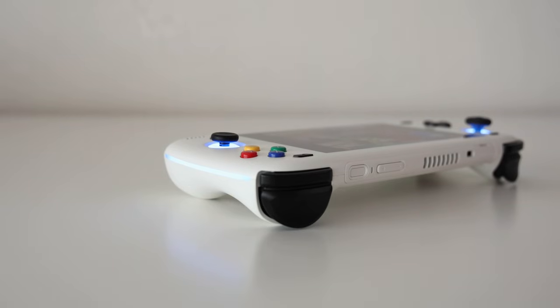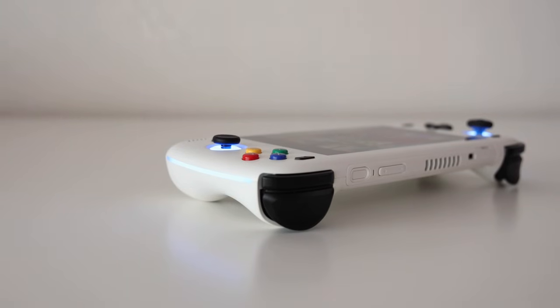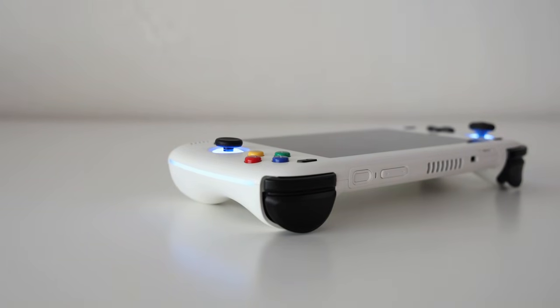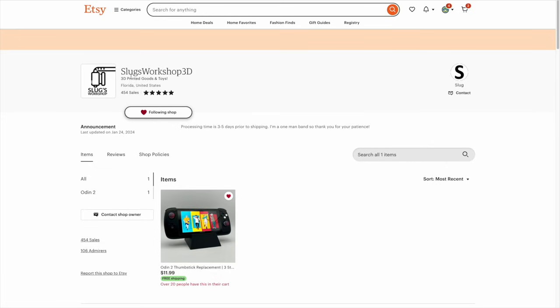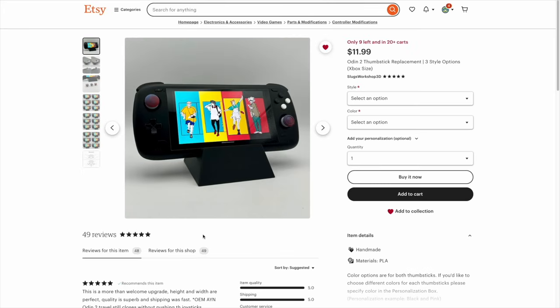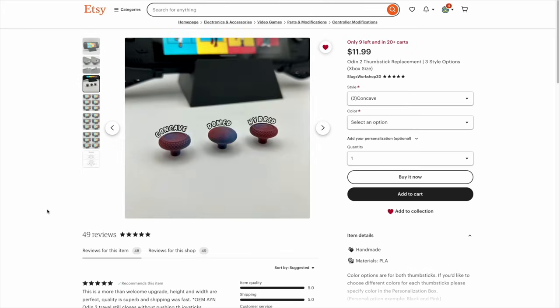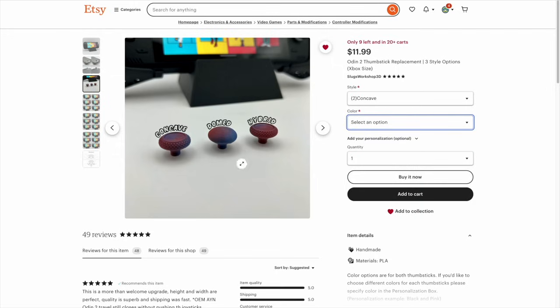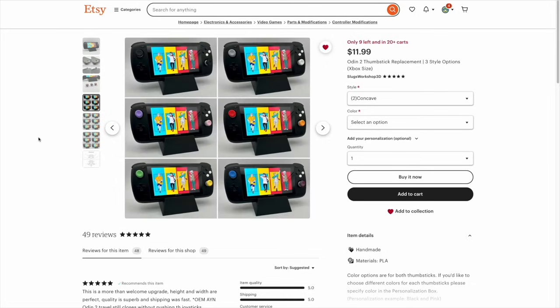Okay, so that's half the mods for this video. The next are analog sticks, and this is actually a very easy mod because the analog sticks are detachable on the Odin 2 — swapping them is just a matter of pulling them off and putting new ones on. These stick mods come from an Etsy shop called Slugs Workshop 3D, which I heard about on Reddit. You've got three different shape options: Concave, similar to an Xbox Series controller; Domed, with a more rounded shape; and Hybrid, which has a dome top with a rim around it like the concave. You also have multiple colors and the option to mix and match.